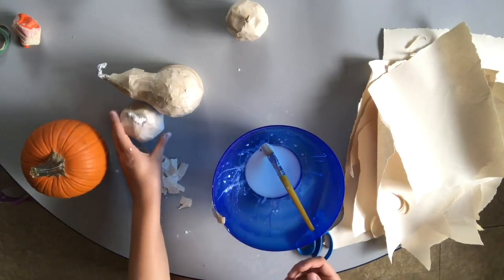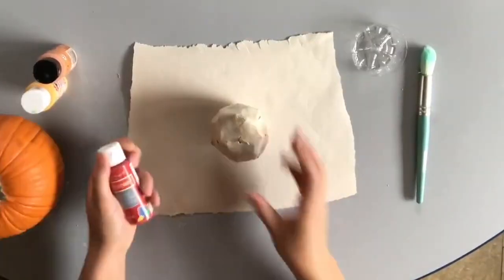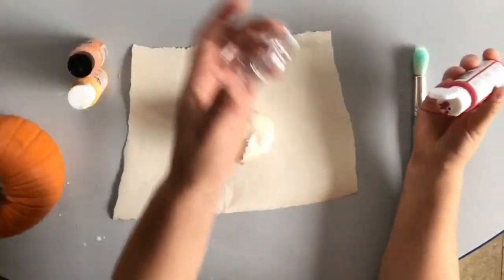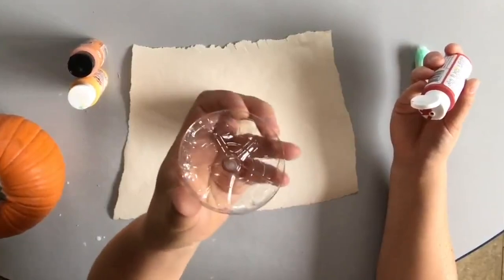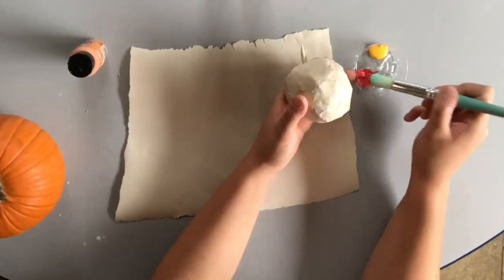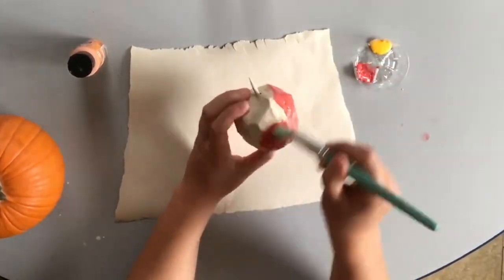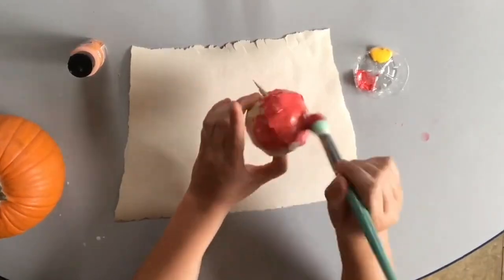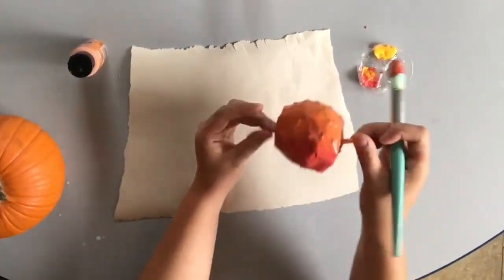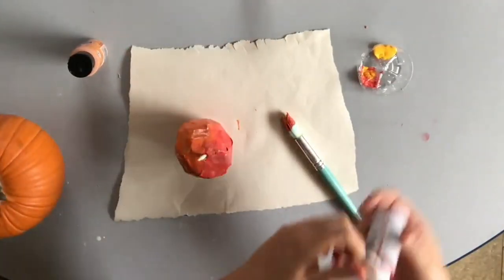I'm going to let these dry and work on them later so I can show you the painting process on my finished apple. I am going to paint my apple some nice fall colors. I have acrylic paints — you can use any sort except watercolors because those will make it fall apart again. I'm just painting right onto the surface of my paper mache. I want it to be mostly red but I like it when they have that little golden area on one side, so I'm adding some yellow over here.